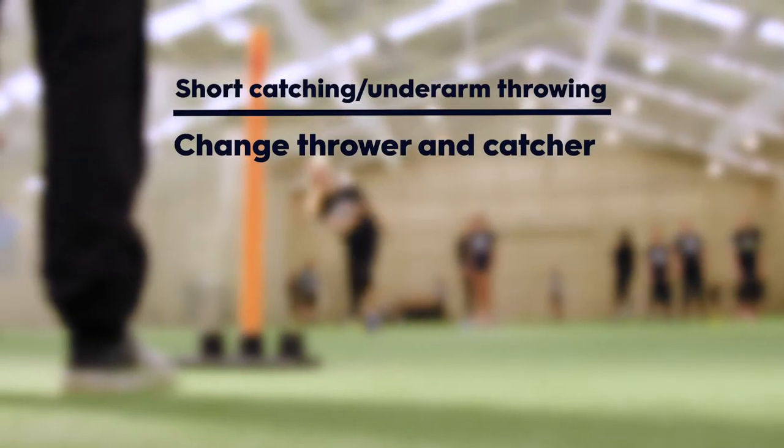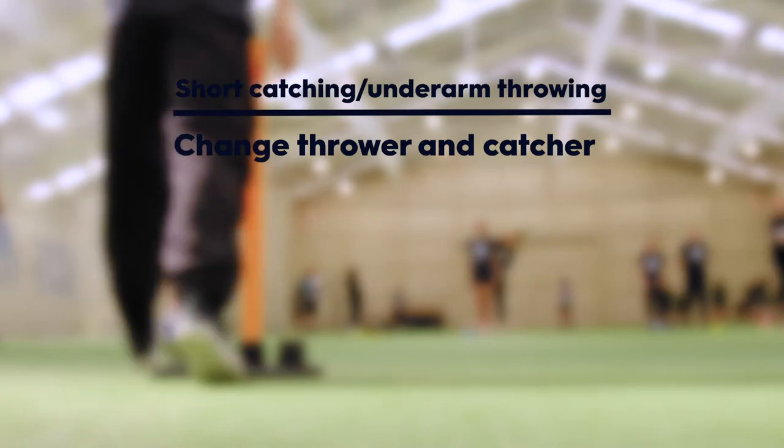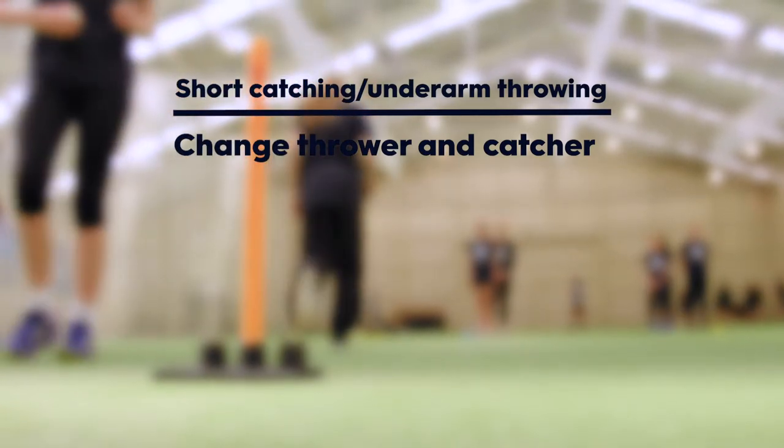Progression 1: The thrower and the catcher change after every throw and catch. The catcher moves to the back of the line, not the front as previously.